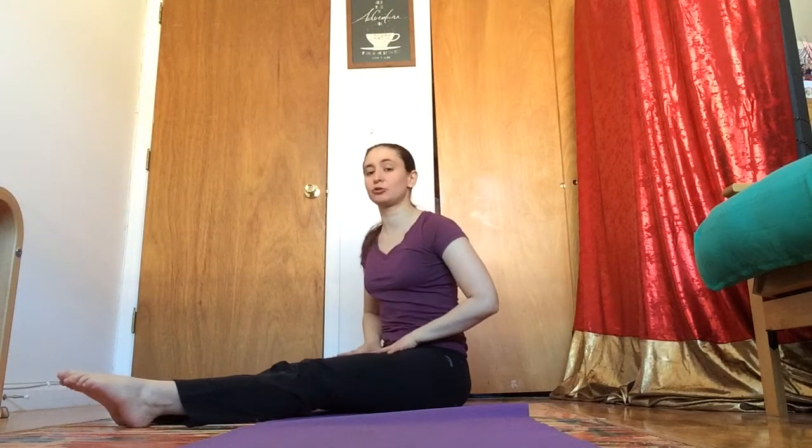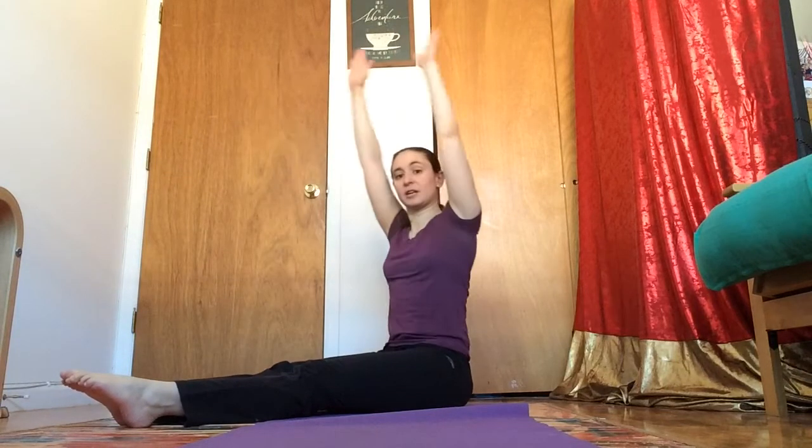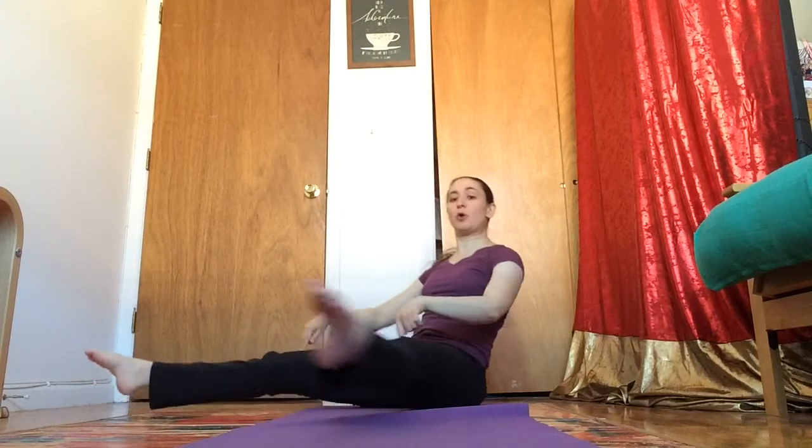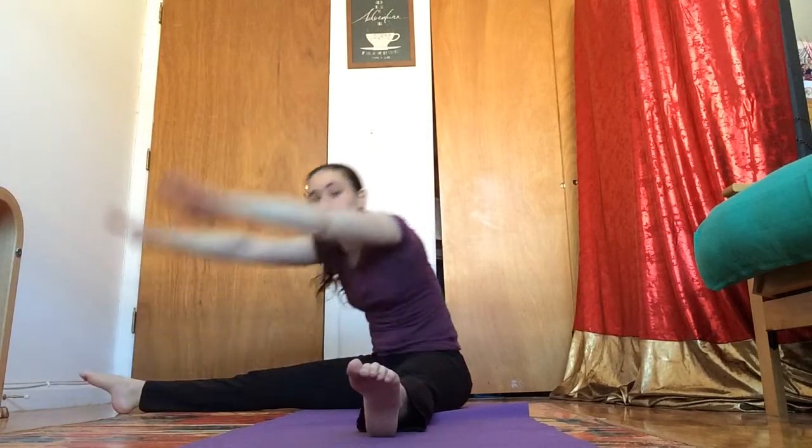Now if we open our legs straight in front of us, legs together, this is our pike. We can have an open pike or a closed pike reaching for our feet. And if I keep my legs straight but open them apart from each other, this is my straddle. Again we can have an open straddle, or we can have a closed straddle if we want to have a good stretch too.